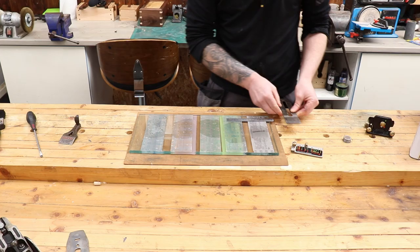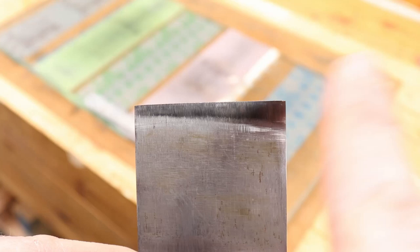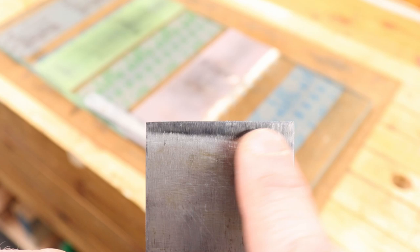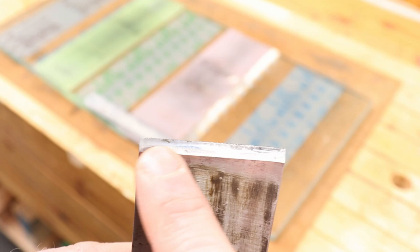Once I'm edge to edge, that's good enough. I don't have to flatten the whole back - I just need to prepare edge to edge. Here is the back of our plane blade: you can see I have a polished edge, edge to edge. It's not perfectly even because the back of the plane blade isn't perfectly flat, so I'm removing more material from one side. But that doesn't matter - we're only trying to flatten the area behind the cutting edge, and we're flat edge to edge now.